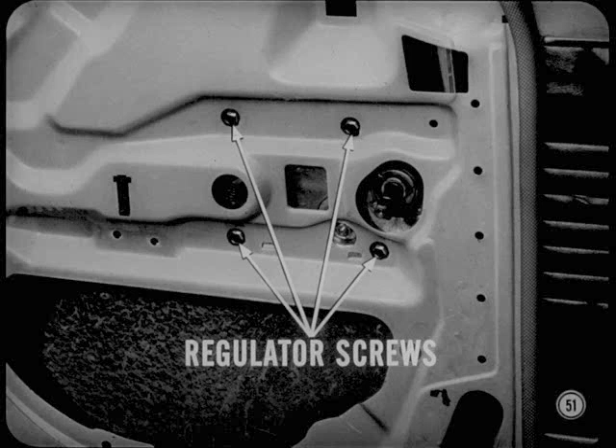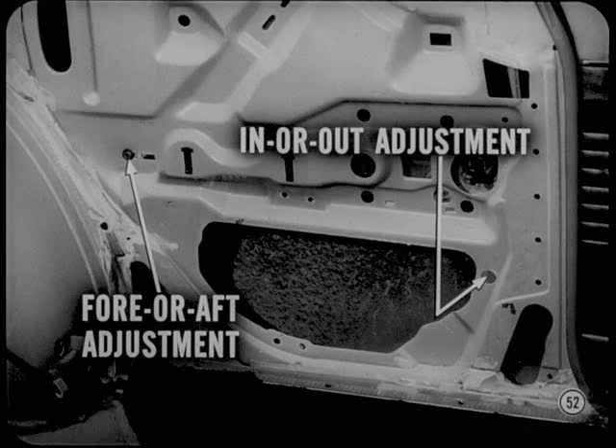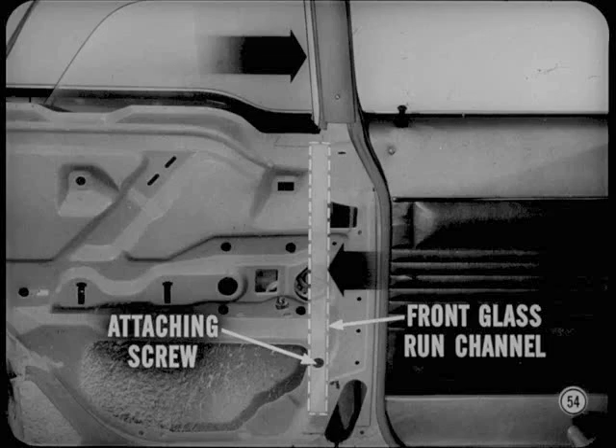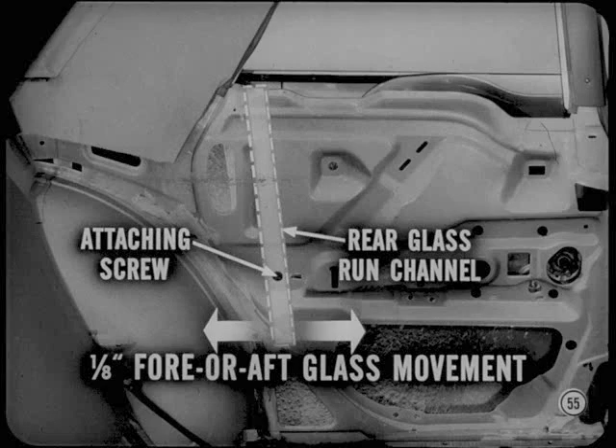Next, adjust the glass runs to assure smooth operation. In or out and fore or aft adjustments are provided on the lower ends of the front and rear glass run channels. With the window in the half-raised position, loosen the rear glass run channel screw, then move the channel inward or outward to center the glass in the run. At the same time, loosen the front channel attaching screw and move the channel rearward against the glass while holding the glass in the full forward position. Next, run the glass down until the top edge is even with the belt line. With the rear channel attaching screw loose, move the channel forward or rearward so the glass has about one-eighth inch fore or aft movement. Recheck the adjustment after tightening the screw by raising and lowering the glass.